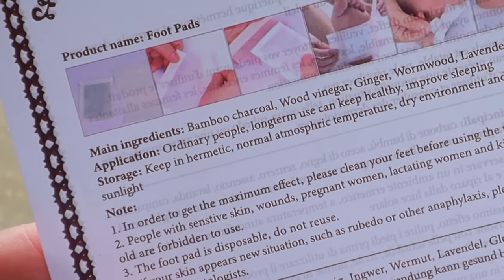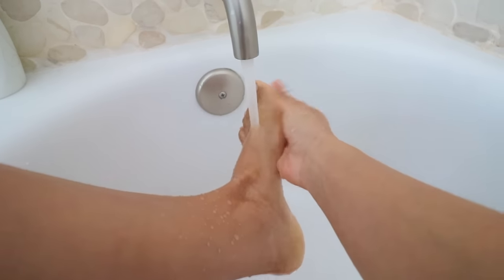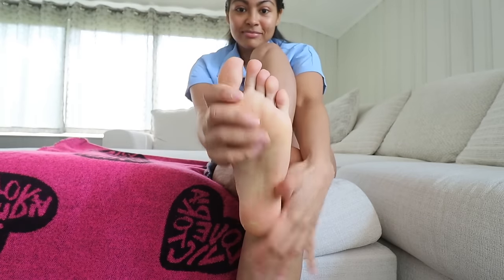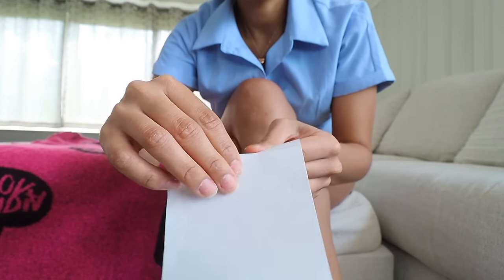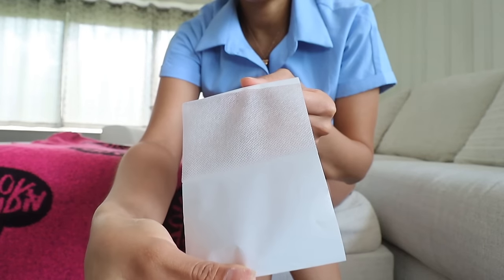For only 20 bucks — it doesn't let you live a happy life. This is like a red flag to me. In terms of application, it says 'ordinary people' — you've got to make sure that your feet are clean before you put on the patch to maximize the effects. If you don't, you won't remove some burritos.